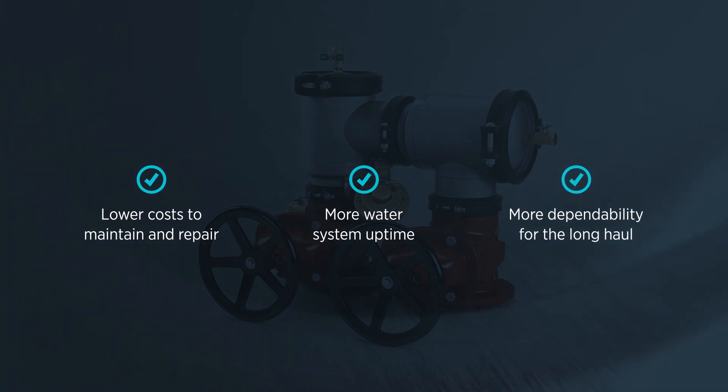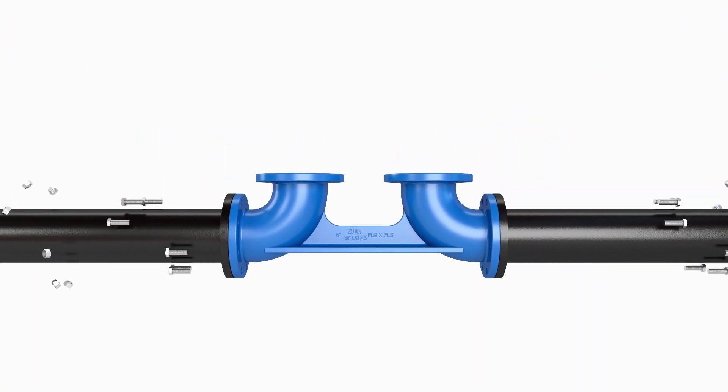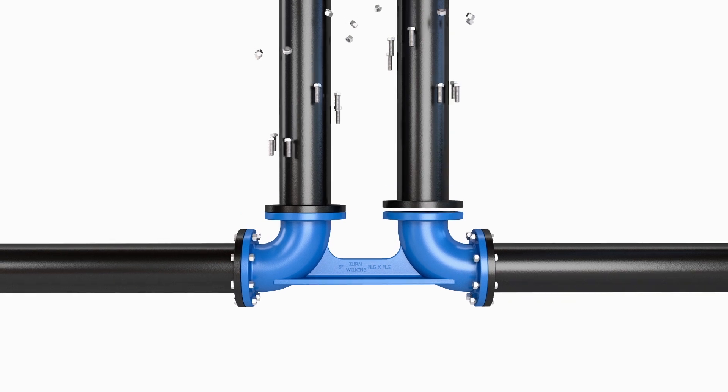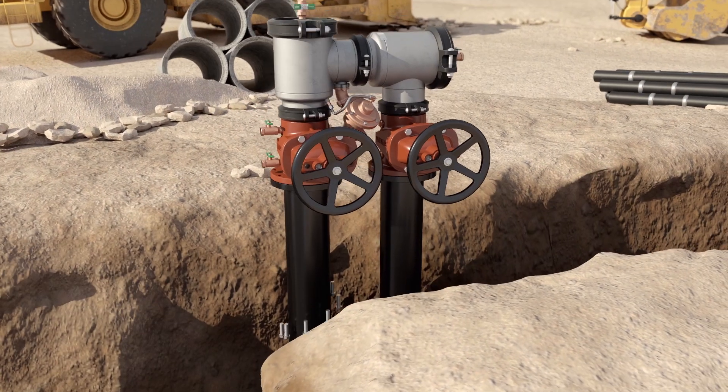We made sure to make installation easier too. The 400ST Series design utilizes an advanced backflow setter that eliminates the concrete thrust blocks and the job site headaches and costs that come with them.